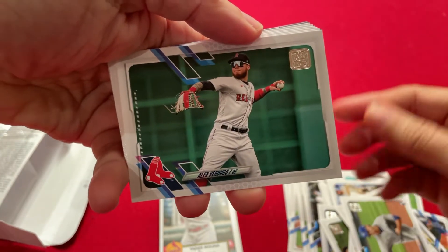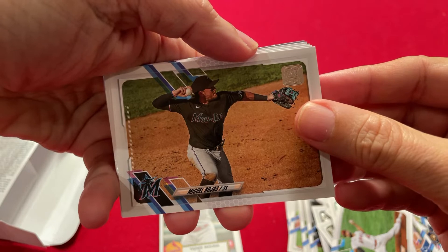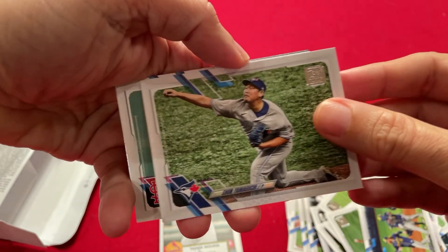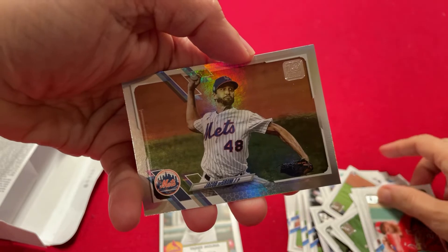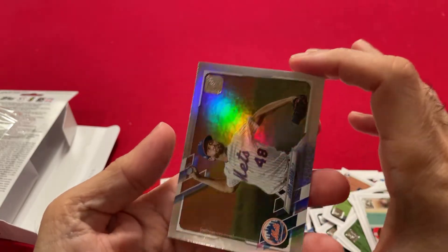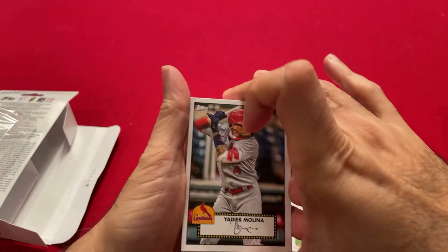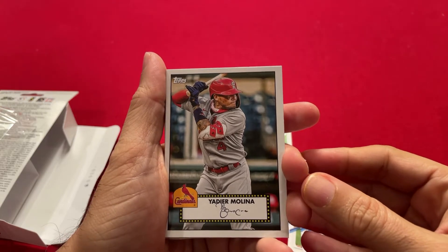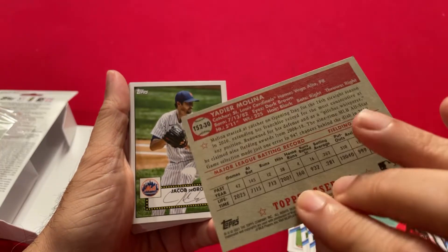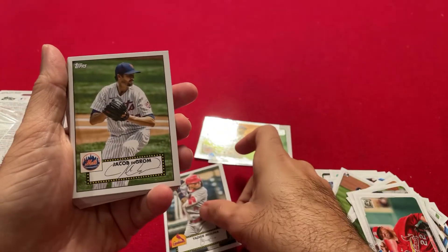Brady Singer. Alex Verdugo. Patrick Sandoval. Miguel Rojas. Brewers. Blue Jays. Jack Flaherty, St. Louis. Jake DeGrom, Mets — oh, here's the rainbow card, so our first parallel insert. Rainbow Jake DeGrom, so pretty good. And throughout the set we have 1952 retro cards — Yadier Molina — and the interesting thing is they're on old stock, so they're very nice that way too.